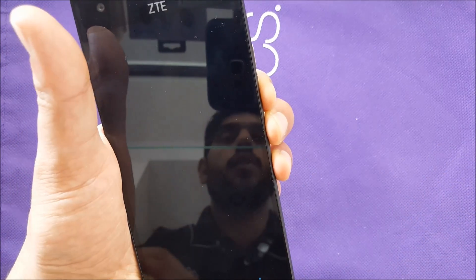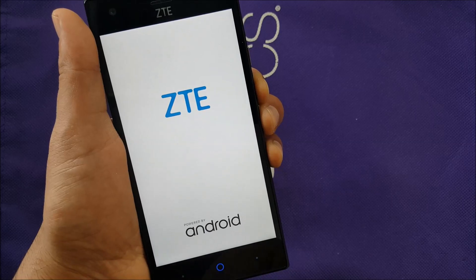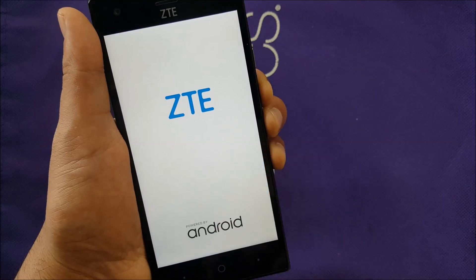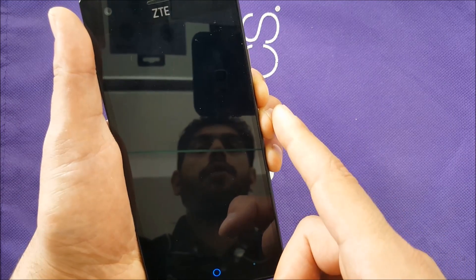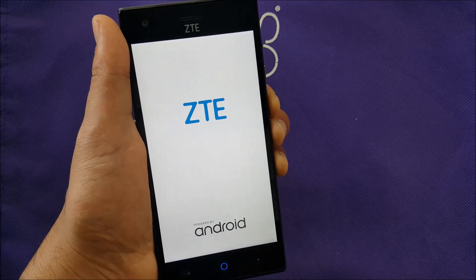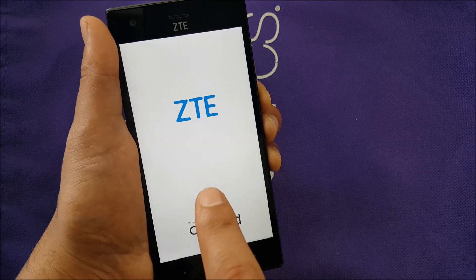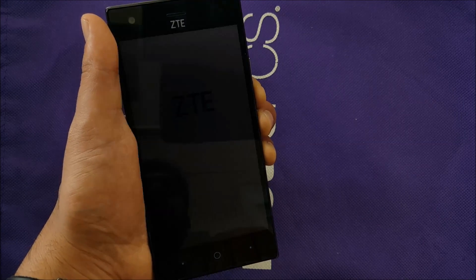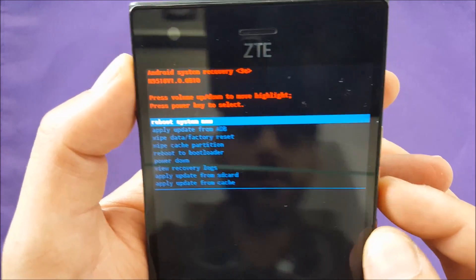Hold them in and don't let go — the phone will show you the ZTE page, then the ZTE Android logo. It may restart; keep holding the volume down and power at the same time. When the phone restarts, release your fingers from power and volume down once the screen goes black — just remove your finger like that. There we go, now we have the recovery menu.